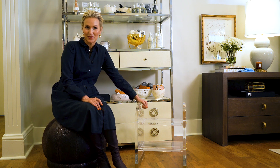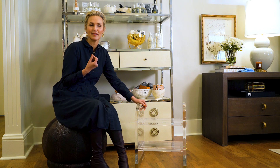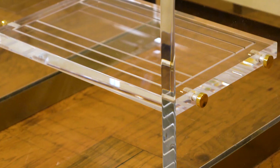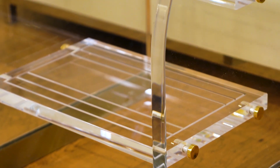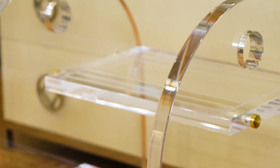I'm here with our Odette stepstool. This is fully made of lucite — lucite is a fancy word for the highest end acrylic there is. Perfectly clear, we've got about an inch of thickness. Beautiful treads with a little bit of etching in them so that they can help with your safety so they're not slippery.